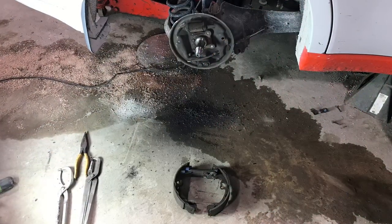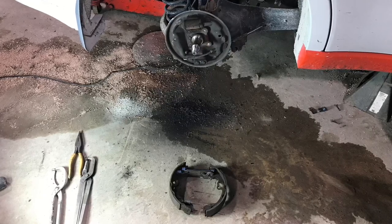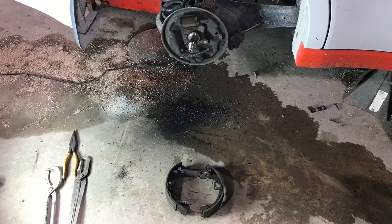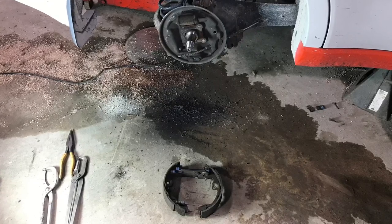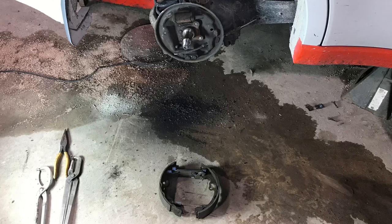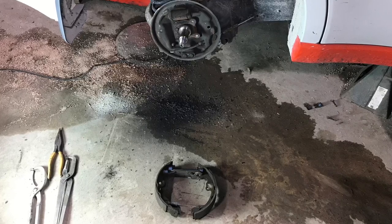I'm about to go into detail about how I removed the shoes and springs from my particular car. Know that these details will vary quite a bit from vehicle to vehicle, just because of differences in spring orientations, pin locations, bracketry, and everything. So don't get too caught up in these details unless you also have a Ford Focus or similar Ford vehicle, but I'm going to go through it thoroughly so you understand the step-by-step process and perhaps yours will be similar.